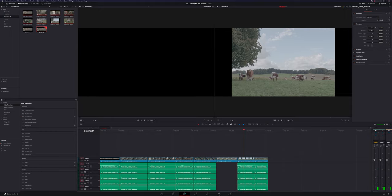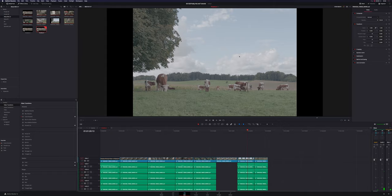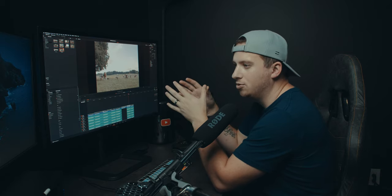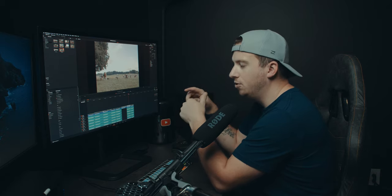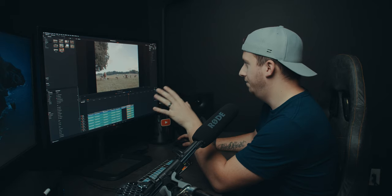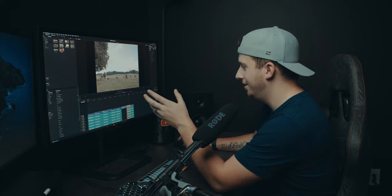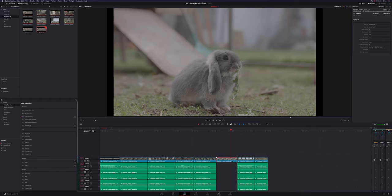You'll notice the aspect ratio completely changed. Going back here, this is your more traditional 16:9 aspect ratio. But then when you go to this next clip, this is called open gate — using the entire sensor's resolution. A lot of times cameras won't shoot their full sensor readout. If I look at the metadata of this shot, the actual resolution is 4448 by 3096. Compare that to this shot, which is your standard ultra HD 3840 by 2160.